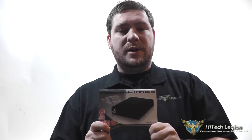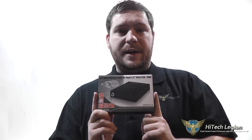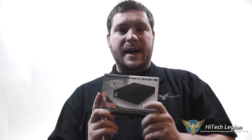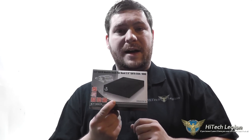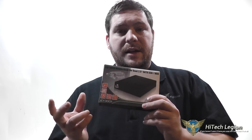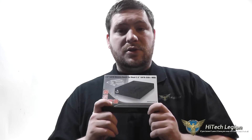Hello everyone, Wade from Hitech Legion here. With over a thousand videos uploaded, if you haven't seen it here, you just may not have seen it anywhere. In this video, I'm going to be giving you an overview and showing you some benchmarks for an Icy Dock 2-Bay Enclosure. This fits into a 3.5-inch external drive bay and gives you hot-swappable capability for two 2.5-inch drives on the outside, and it's also lockable. Let's take a closer look at the drive enclosure itself.